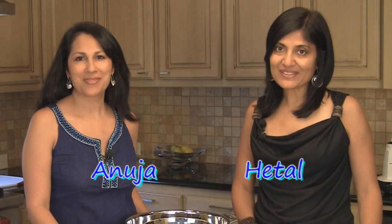Hi, welcome to ShowMeTheCurry.com. I'm Hithal, I'm Anuja, and today we are going to show you how to make rasam podi or rasam powder.